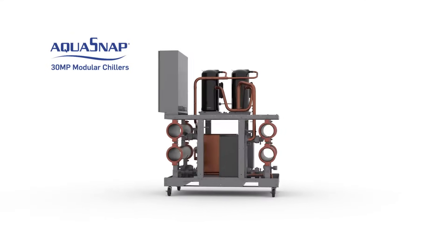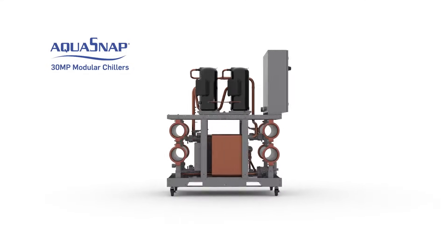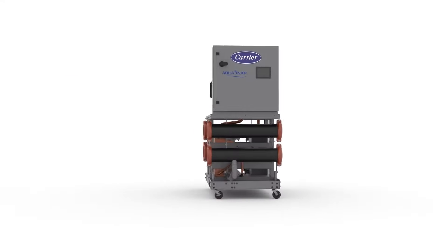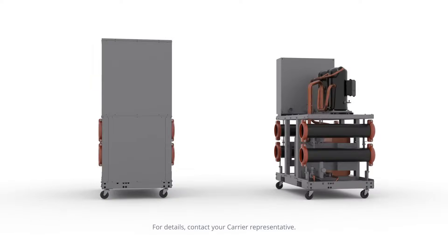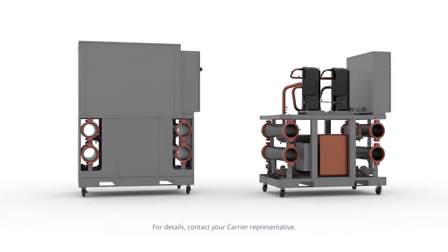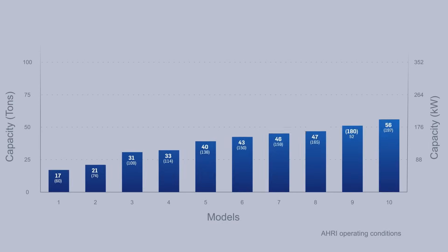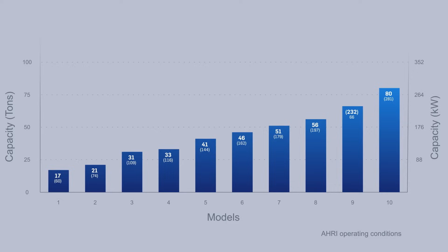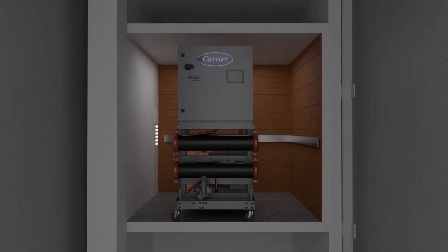The Aquasnap 30MP by Carrier features the latest in scroll compression technology and can be employed in an array of projects ranging from low temperature brine to heat recovery applications. With the wide range of single chiller capacity ratings, the 30MP makes it a snap to match a chiller plant to its application specific load.